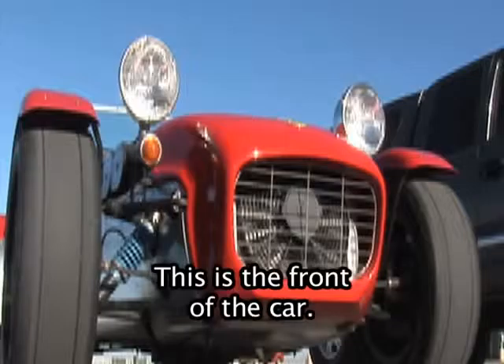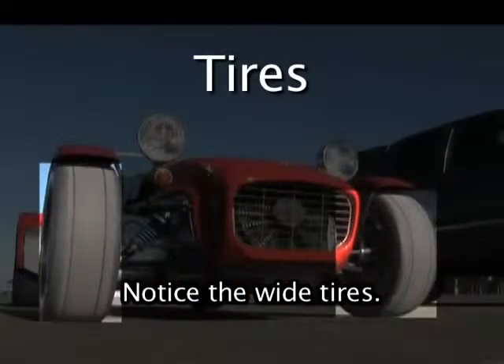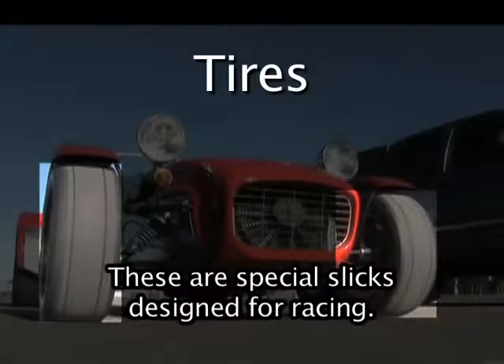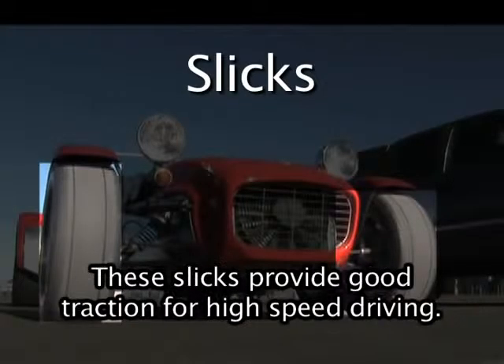This is the front of the car. Notice the wide tires. These are special slicks designed for racing. These slicks provide good traction for high speed driving.